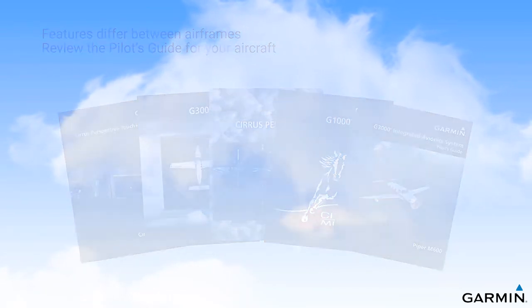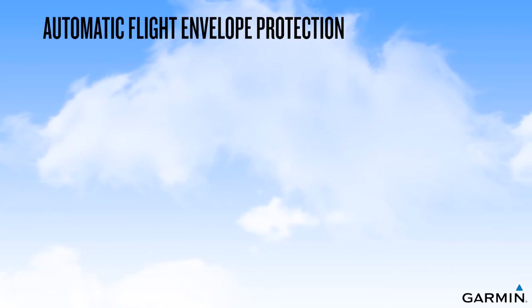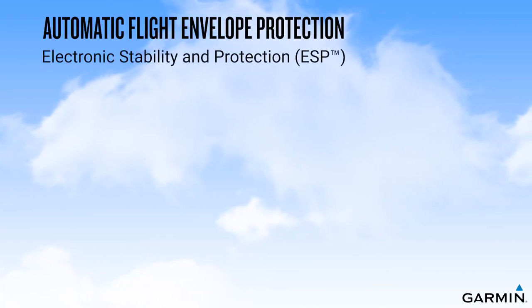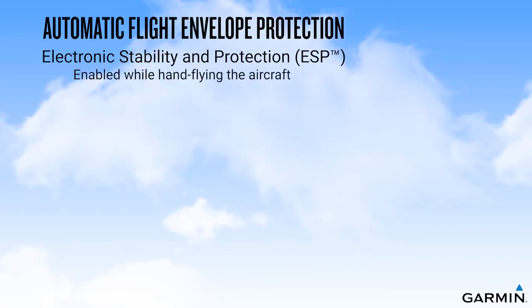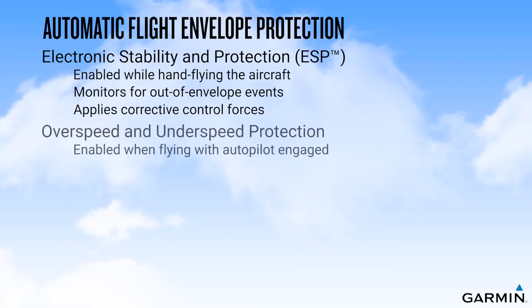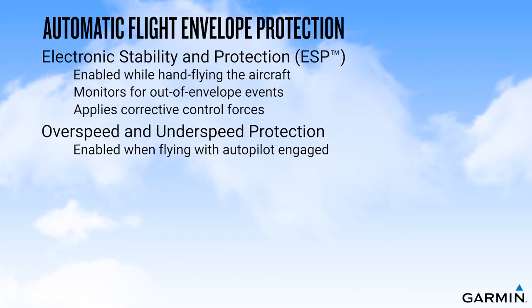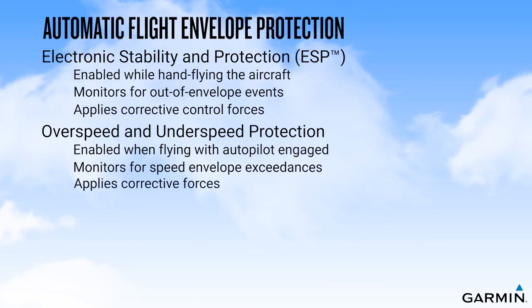Automatic flight envelope protection modes may be enabled both for hand flying and for flying with the Autopilot engaged. Electronic stability and protection, or ESP, is enabled when hand flying. When enabled, it monitors for out-of-envelope events and applies corrective force to the flight controls. Overspeed and underspeed modes may be enabled to provide protection when flying on autopilot, monitoring for speed envelope exceedances and applying corrective forces during exceedance events.